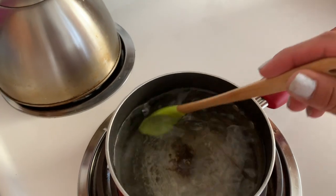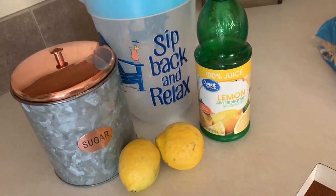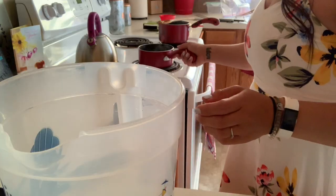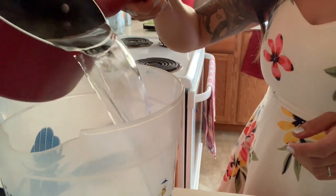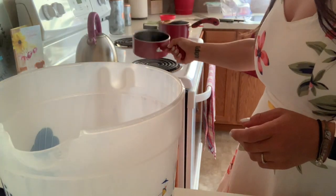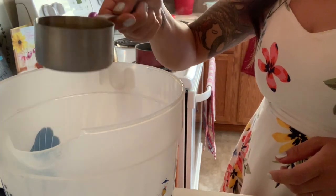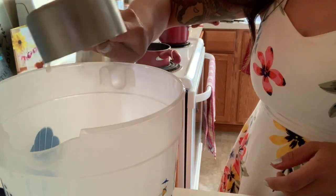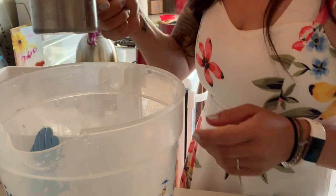My sugar water is done evaporating so that we can add it to the lemon juice and make lemonade. I'm just taking my sugar water, adding it to the jug, and then I have some lemon juice. I'm going to add some ice.